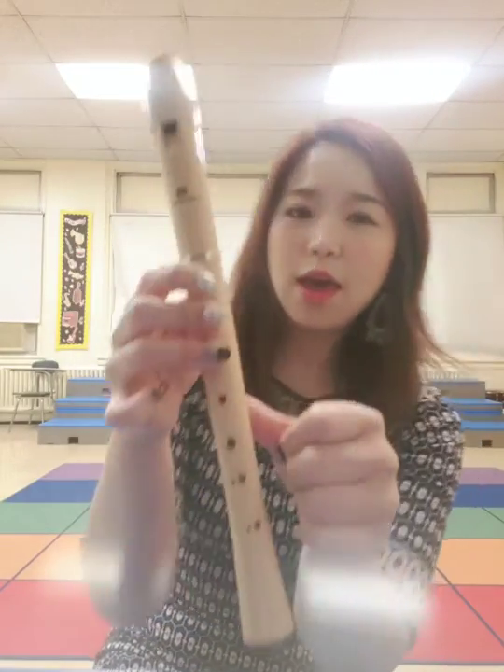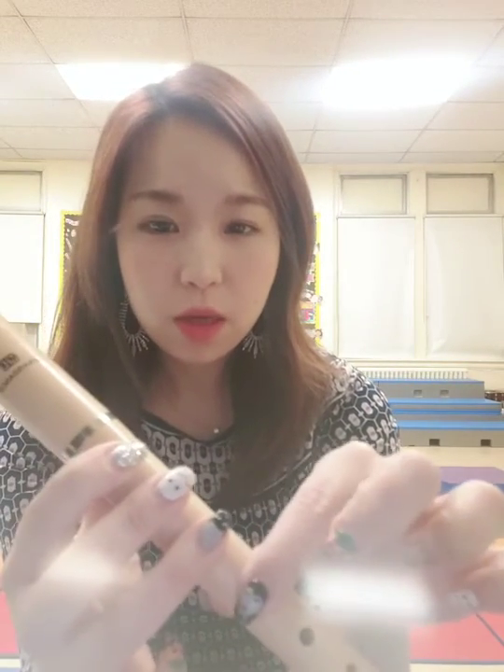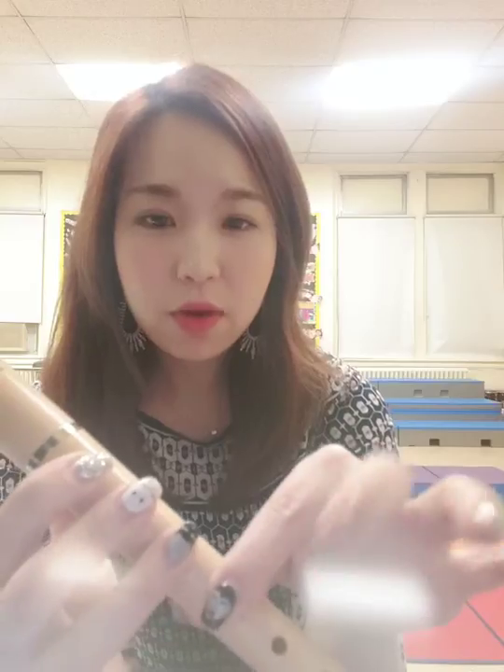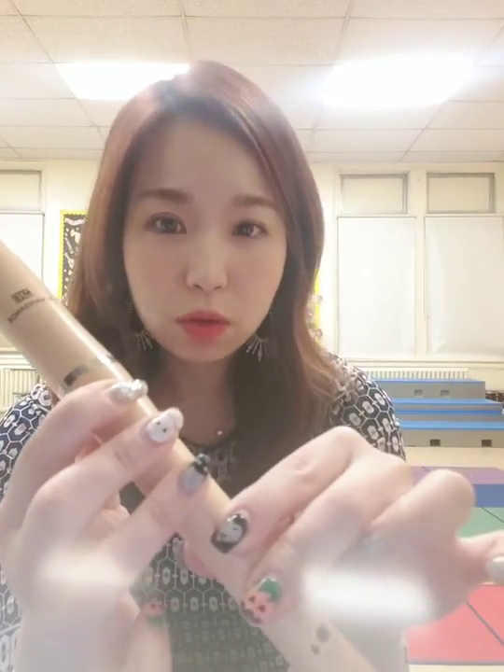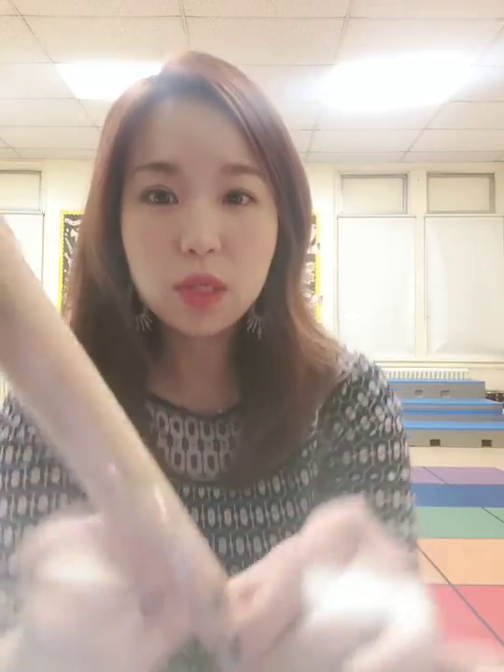And right hand index is going to be the fourth hole, right hand third finger is going to be the fifth hole. So 3 plus 2 equals 5, and the note sounds like this.